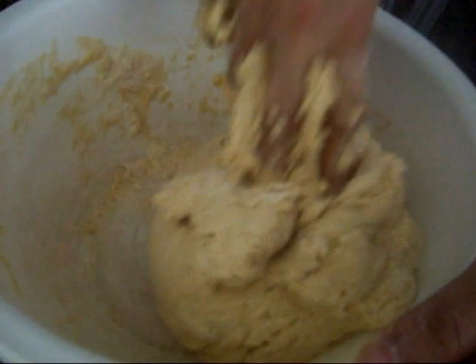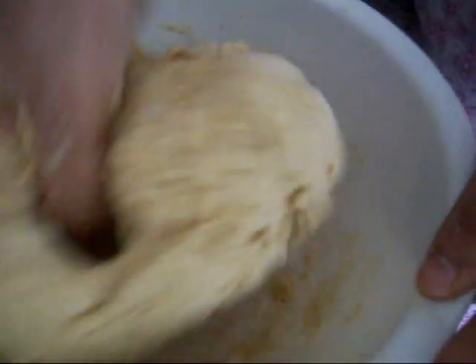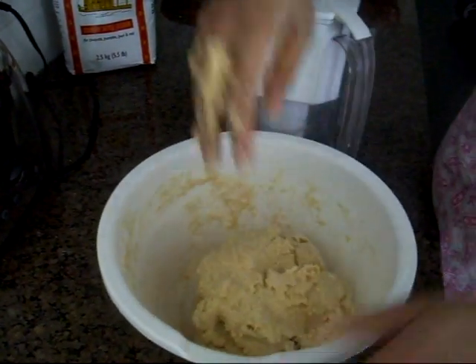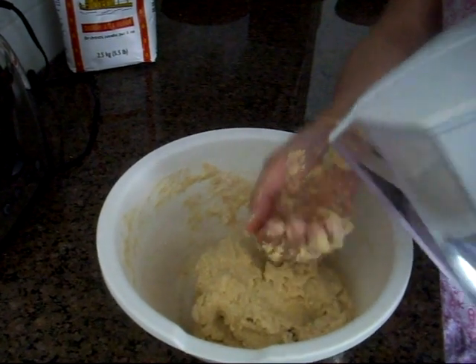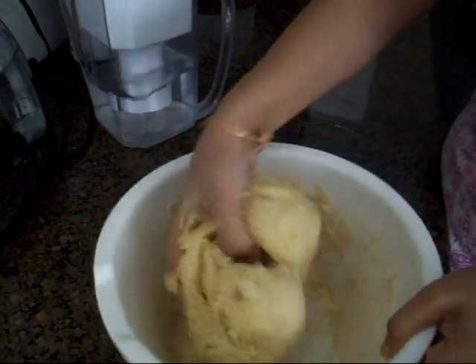It's done — it's nice and soft, and we're just going to knead it a little bit more, because the more you knead it the softer it will be. I'm going to add just a few drops of water. Some people add oil, which is not at all required.